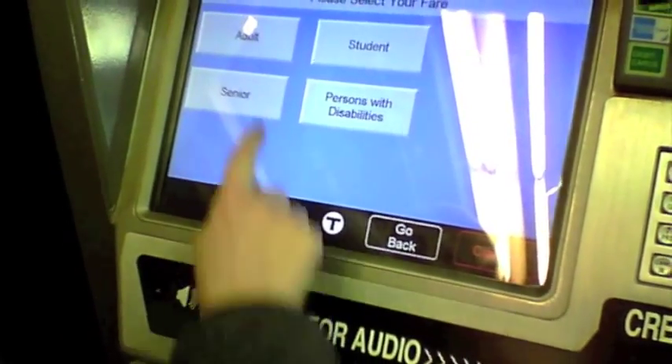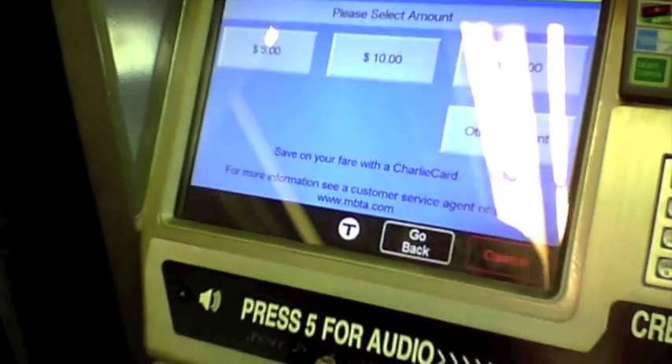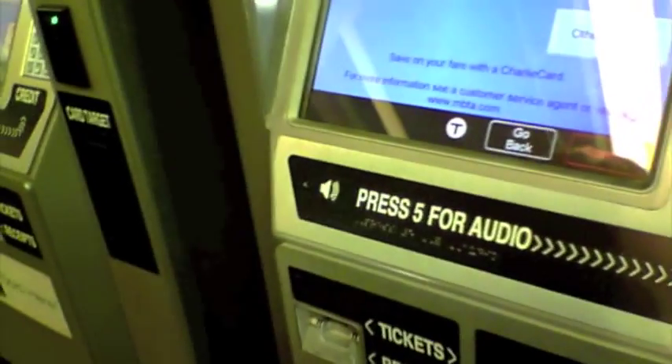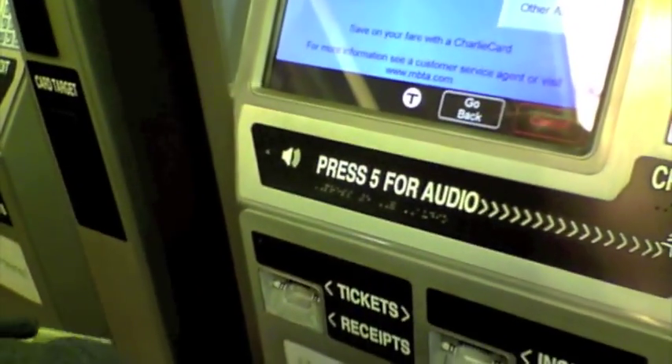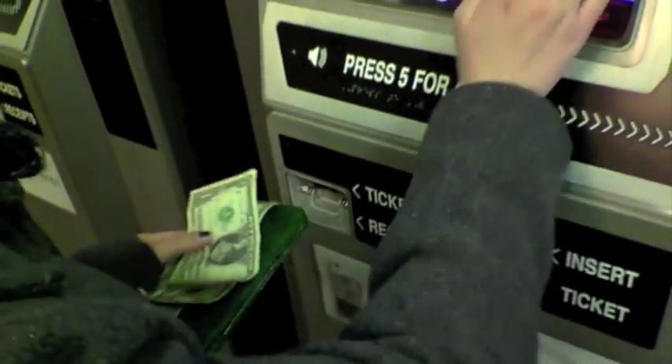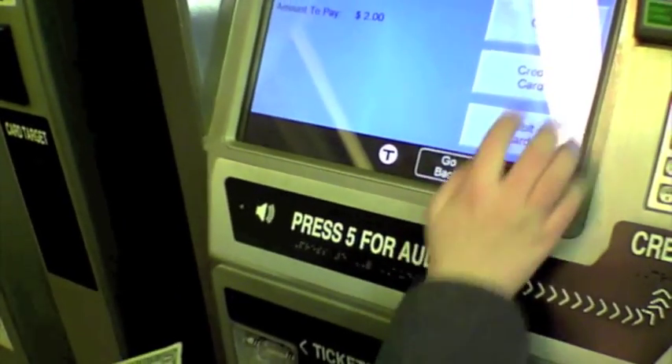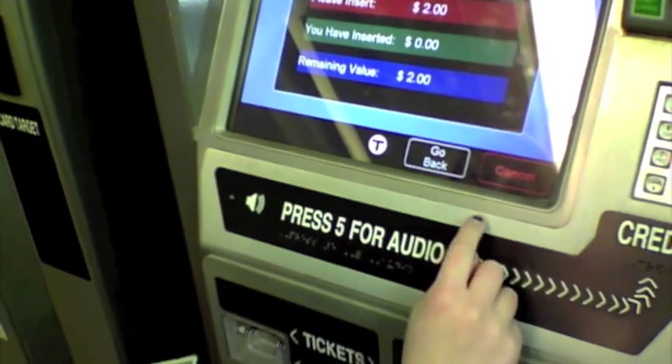Select bus and subway tickets, and then your age group. You can either select one of the payment options on the screen in dollar amounts, or you can add your own. By selecting other amount, you can enter any amount you need — in this case $2, because one ride is $2 and therefore a round trip ticket would be $4.